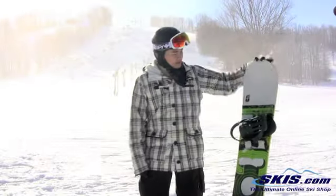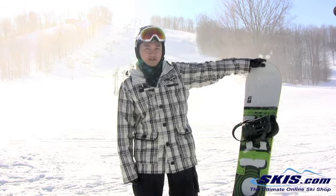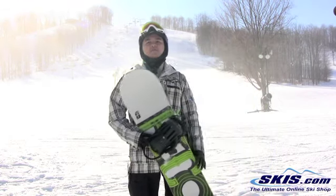What's up, Leo here. Just got the 2013 Forum Recon in a 156. I'm going to give this board a 4 out of 5 stars.